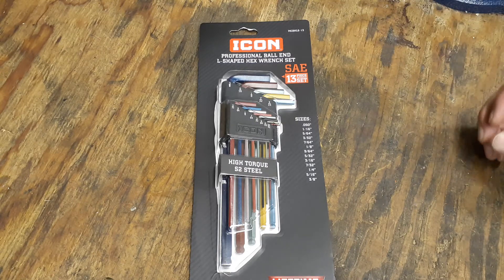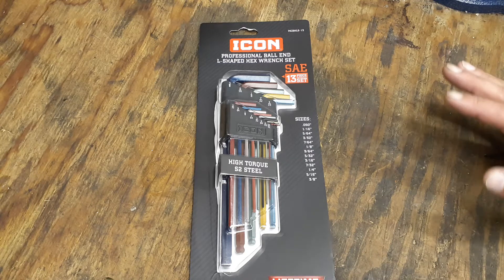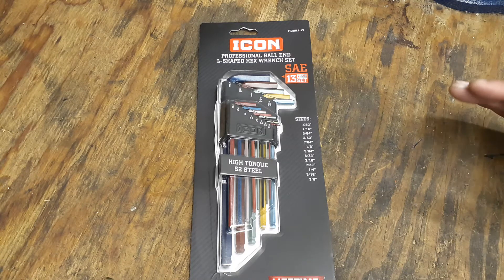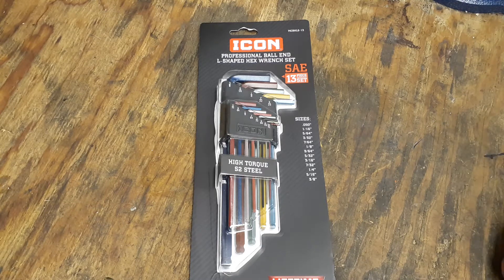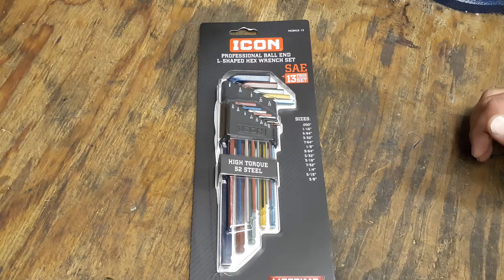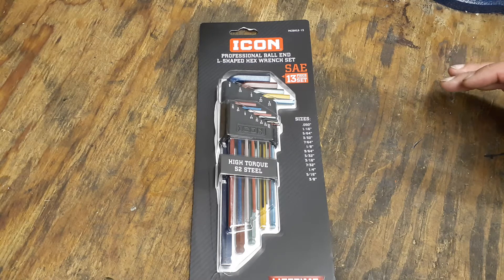We'll just go over it real quick. Same deal as with the metric ones — these were marked as $39.99, but take them up to the register and price check, they're still $19.99 as of a couple days ago, so I imagine they're still the same.